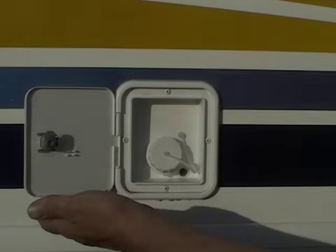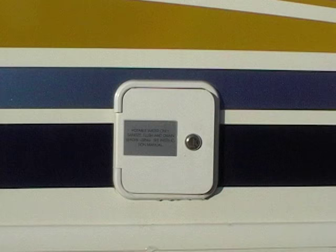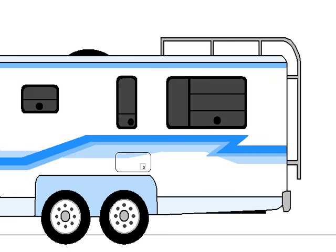There are two types of fresh water systems on your RV. One is the portable water system and the other is the city water hookup. The portable water system is just that — you take water with you in a holding tank and the water is delivered to you by being pumped through the lines.